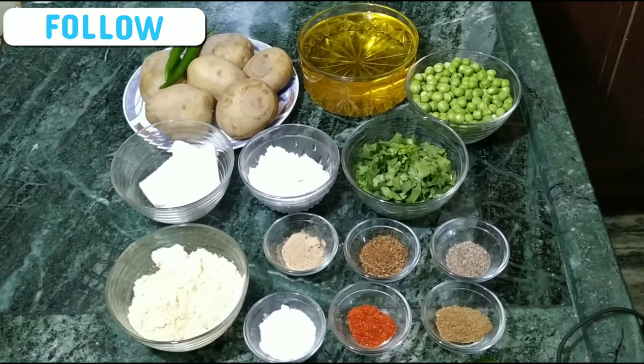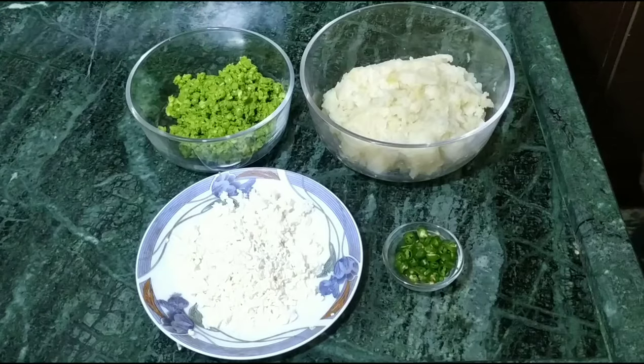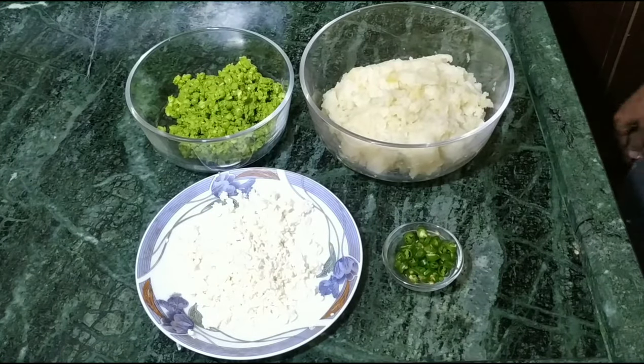We have boiled all the aloo and paneer. We have washed the aloo and paneer.